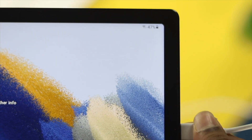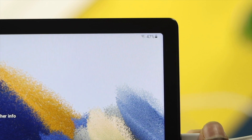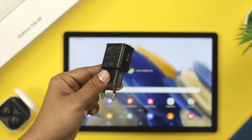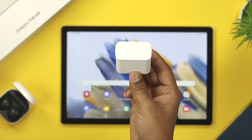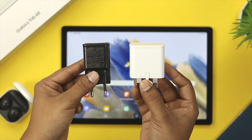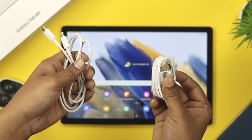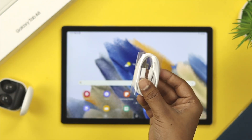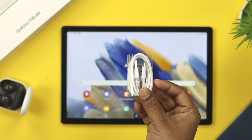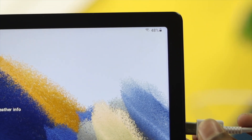To solve your problem, the very first option you need to check is your charging adapter. Sometimes, if your adapter becomes faulty, then this issue can arrive on your device. Therefore, change your adapter and the cable at the same time. Even if your cable becomes faulty, you will not be able to charge your Tab. Changing your adapter and cable will tremendously help you to solve your problem.